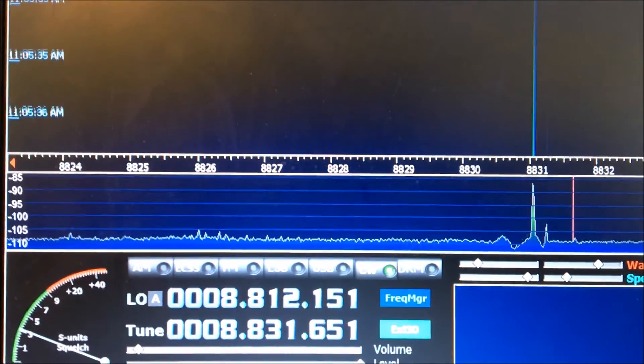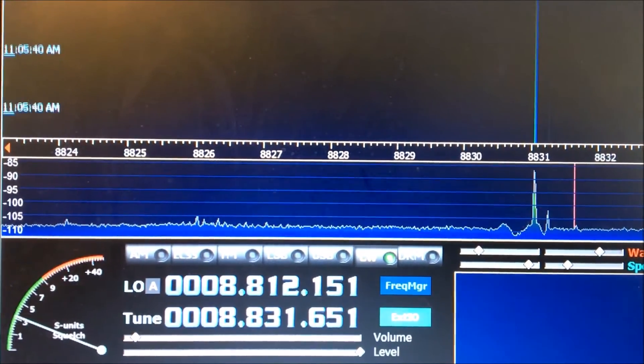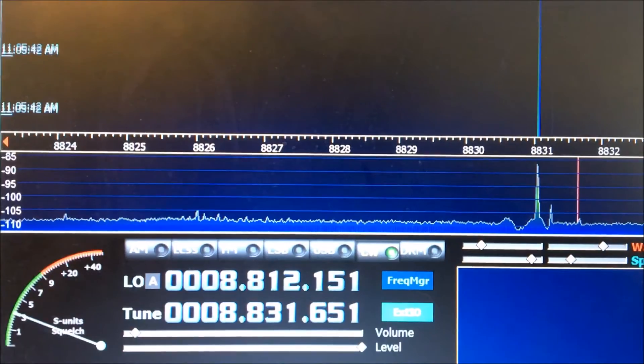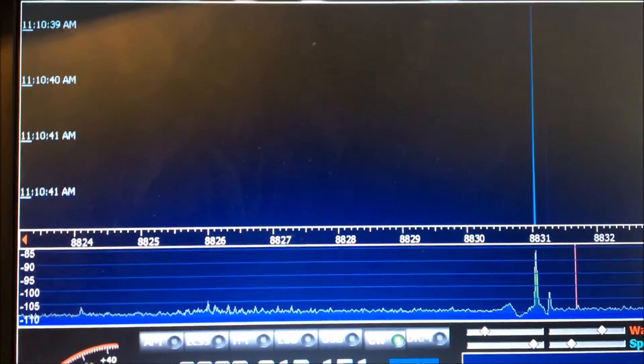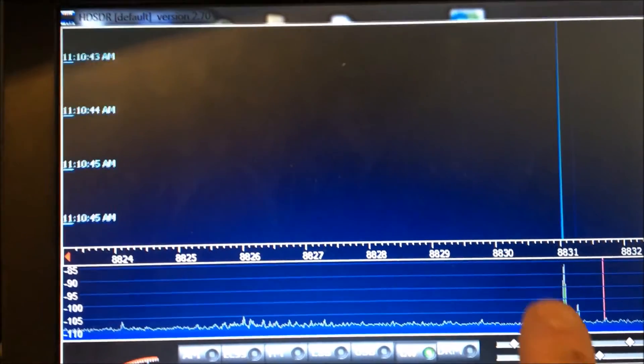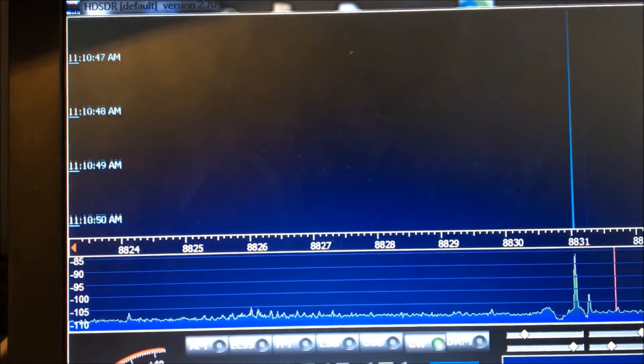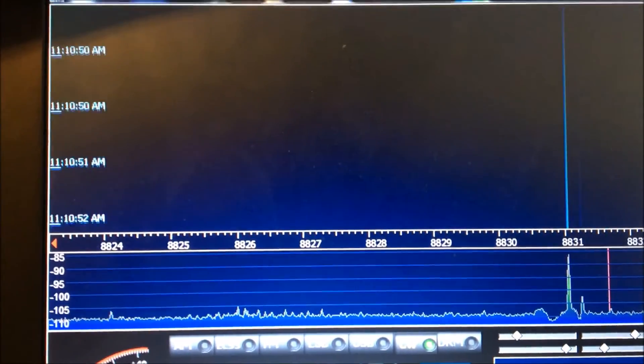This is the W1FB preamp connected to the antenna looking at our target signal. We switched over to the KD9SV preamp connected to the antenna, again looking at our target signal. You can see the noise floor here. Again, we're using 1024 averaging.